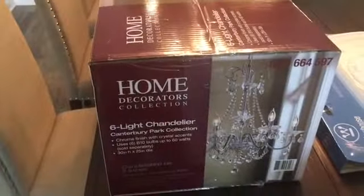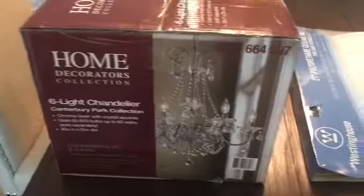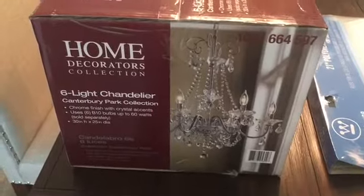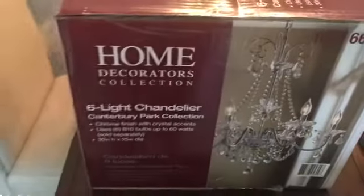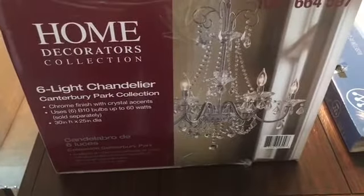So this is the chandelier — it's a Home Decorators Collection, an item that you would purchase at Home Depot. It's a six-light chandelier with a chrome finish and crystal accents on it.